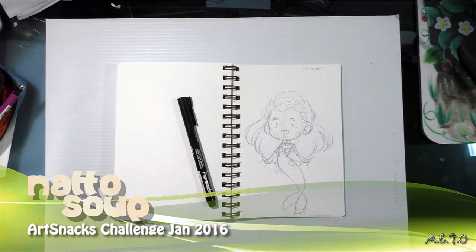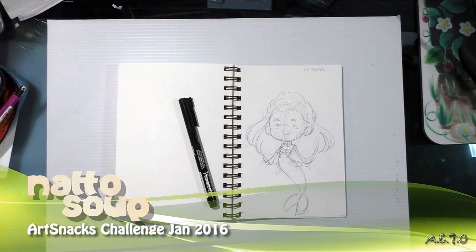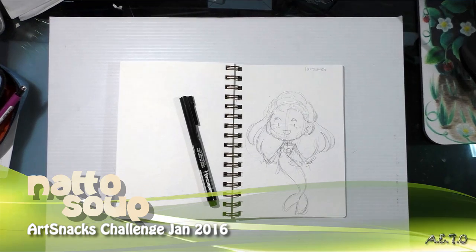Hey guys! Today I'm doing a field test for the products that came in my ArtSnacks and SketchBox subscription boxes for January 2016.